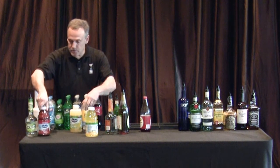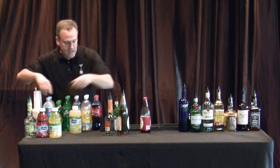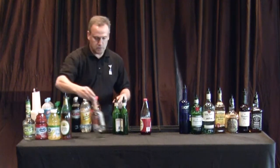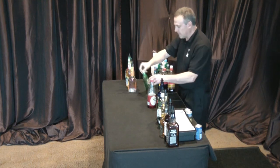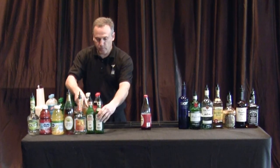Then we do Bloody Mary mix. We do our sour mix next to the Bloody Mary. Then we do Rose's lime juice, triple sec — so except for the one on the end, we do our liqueurs together. Triple sec, sweet vermouth, dry vermouth.